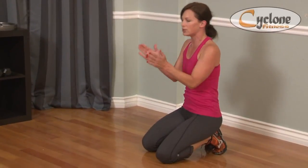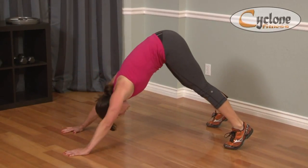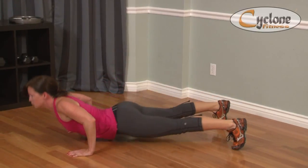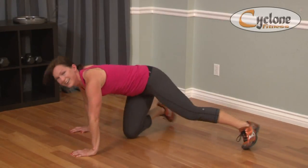You guys want to do a dive bomber with me? Let's do a full dive bomber. Drop your head between your arms and go — slink it down, scoop and backwards, scoop, scoop, scoop. It's difficult. You can do it. Work for it and let me know when you've got it down.